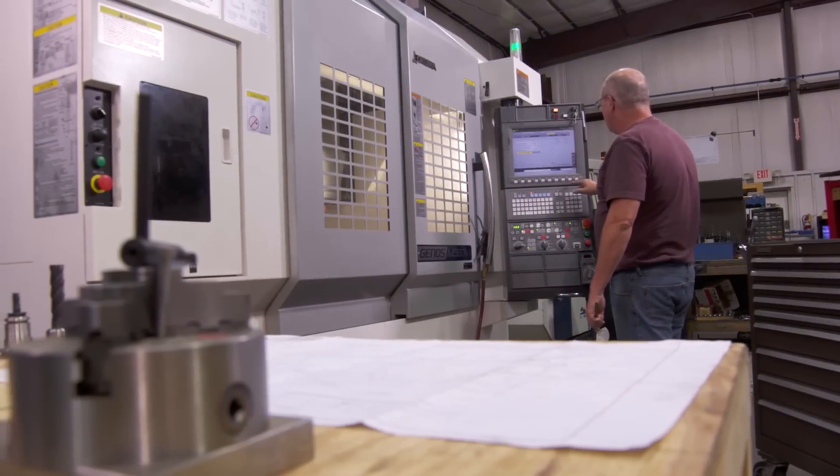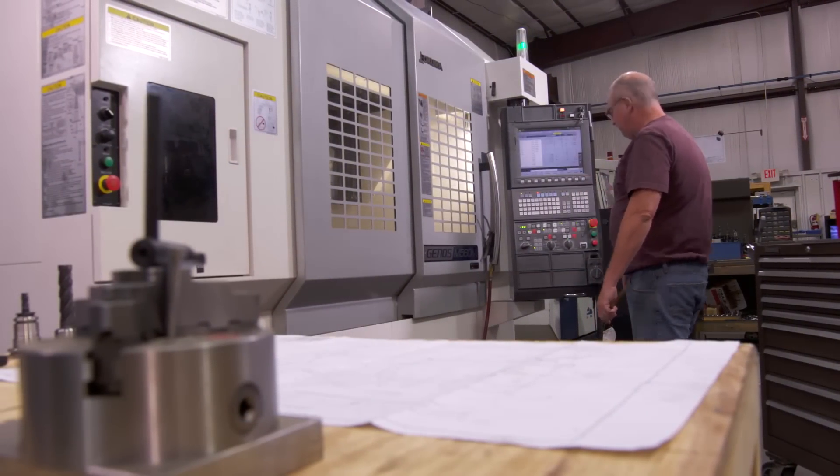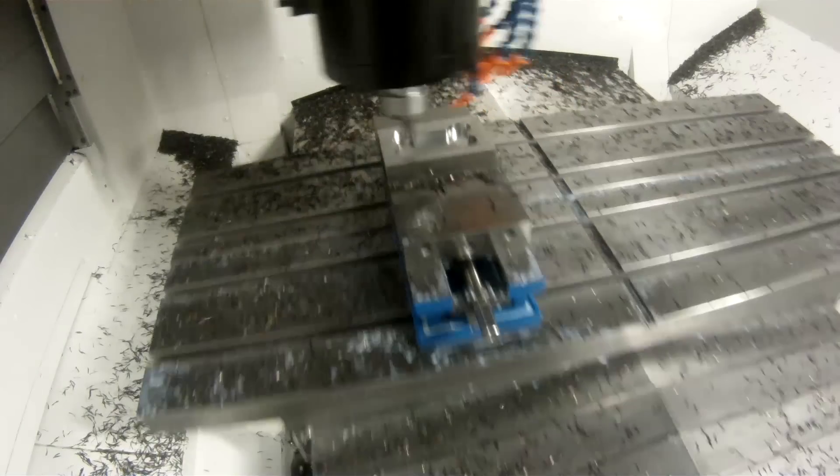The Okuma Control is user-friendly, features an open architecture platform for future upgradeability, and allows the machine to run as fast as its rapid traverse rates, where the competition can't keep up.